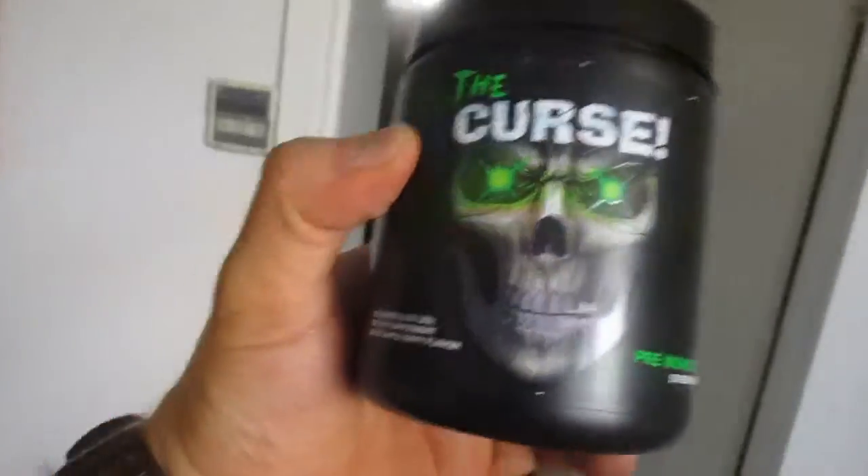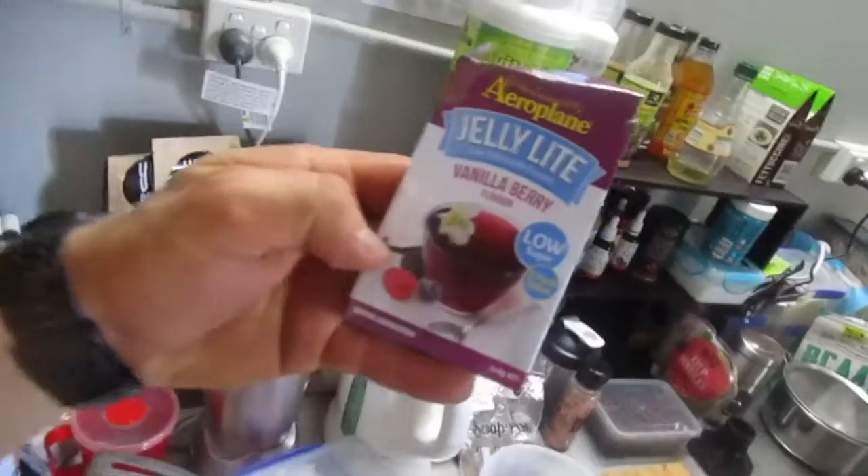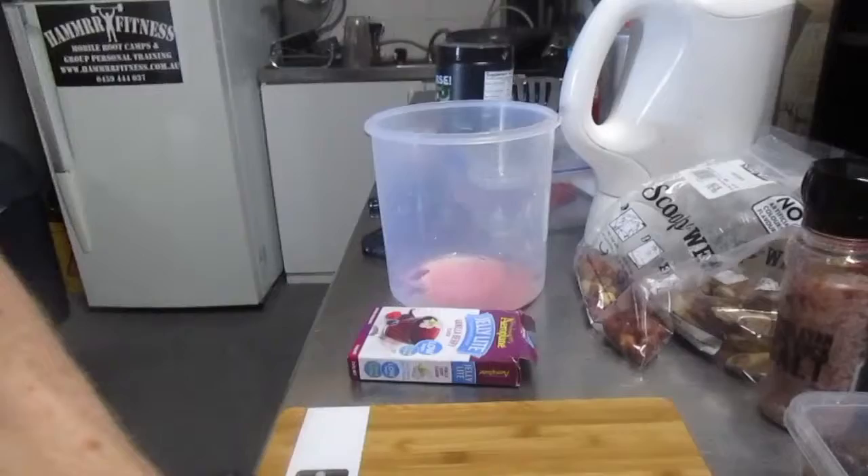Taking this bad boy to the kitchen — The Curse pre-workout. Before my bacon legs workout, I want to solve something. We have airplane jelly, obviously low sugar. Being on the keto diet you can't have sugar, so what we're gonna do is spice things up. The weather's getting hot, I want some jelly because I can, and I feel like I could still eat a horse. So chuck some jelly in just as a filler — but I thought about making this a bit more funky by putting some pre-workout in my jelly.